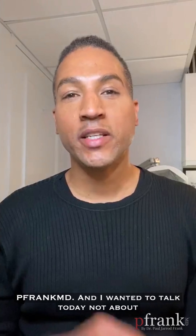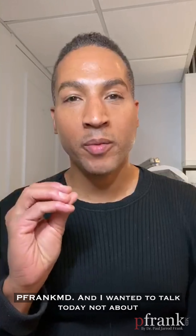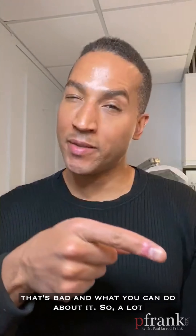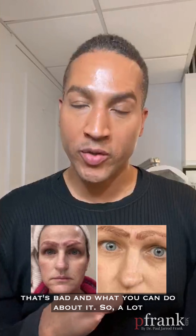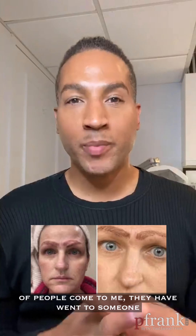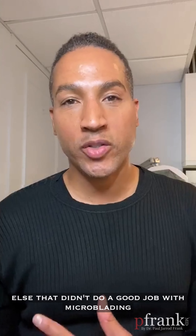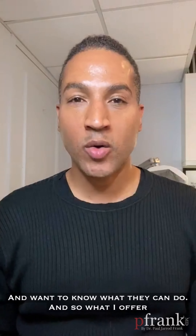Hey everyone, Christopher Drummond here at PFrankMD. I wanted to talk today not about microblading that's good, but microblading that's bad and what you can do about it. A lot of people come to me who have gone to someone else that didn't do a good job with microblading or a regular traditional eyebrow tattoo and want to know what they can do.